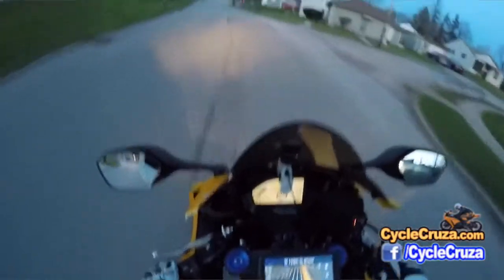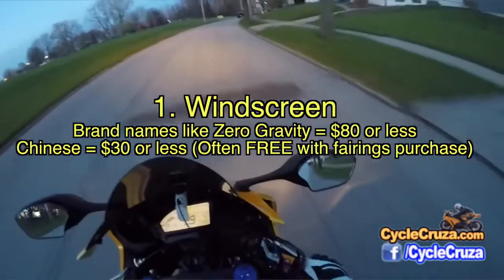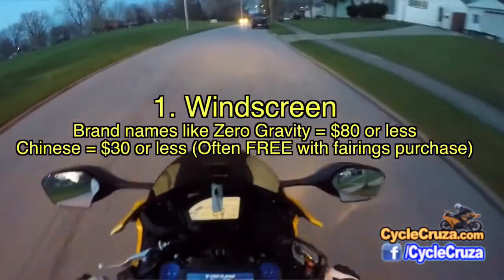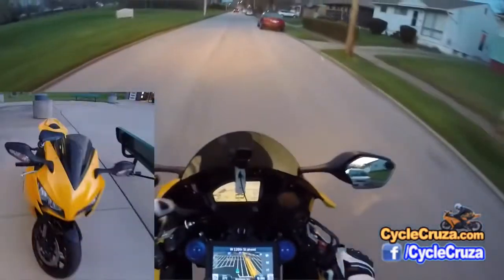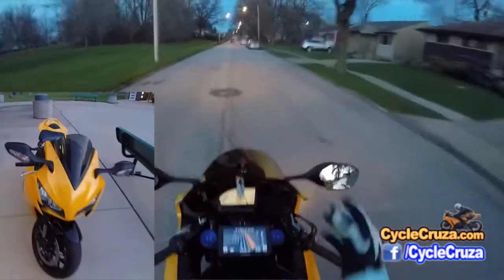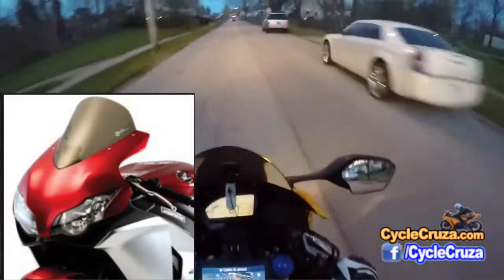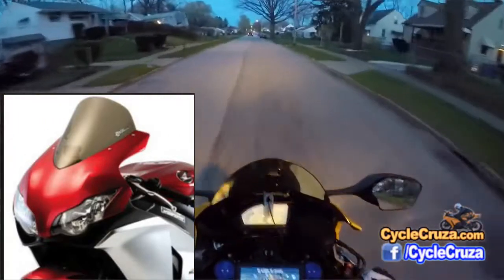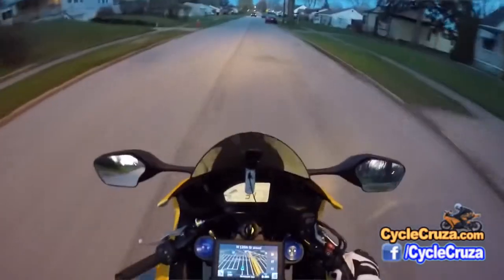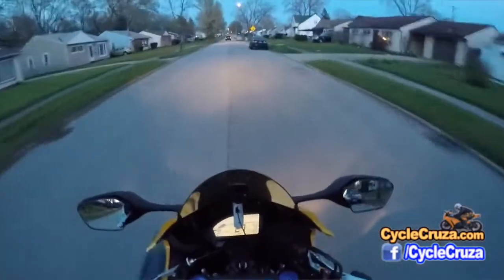The first mod: windscreen. There are a couple of options. You can go with the Zero Gravity double bubble windscreen — they have several versions, including a touring one that's longer and will protect you more from the wind. It looks a little dorky on super sports, but in my opinion the double bubble looks the best.